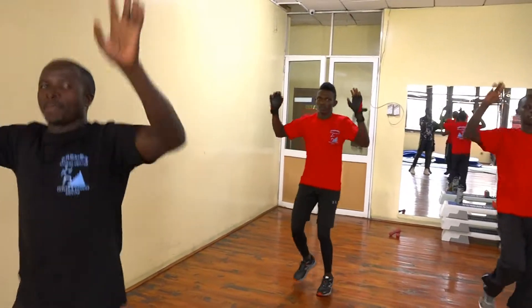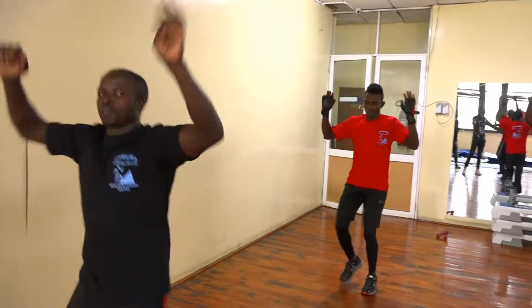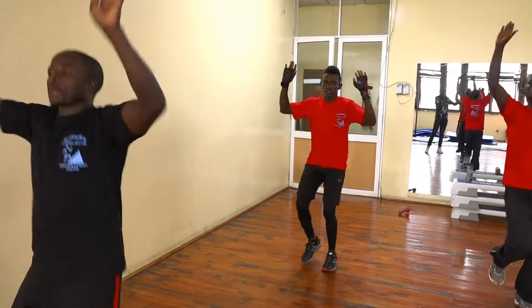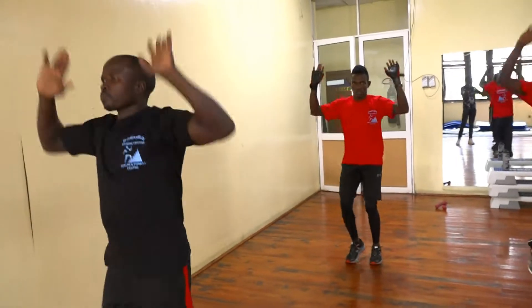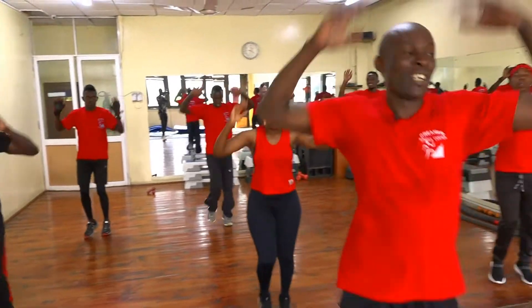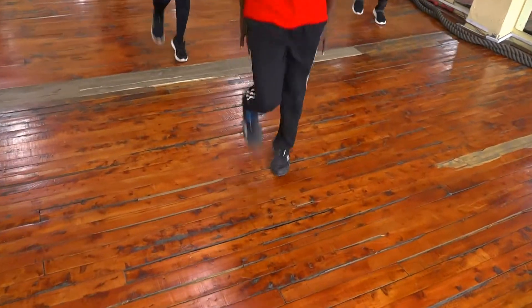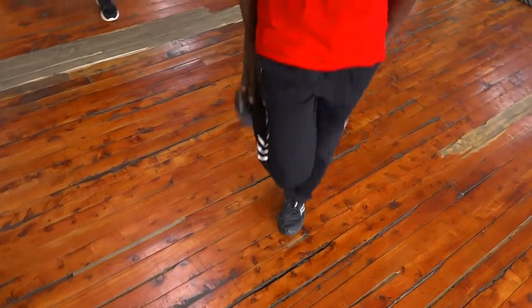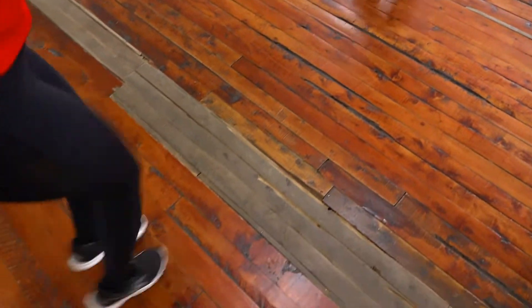Five, four, three, two. Now stick your arms all the way. Eight, seven, six, five, four, three, two. Now drop your arms. Just try to touch your heels. Give me your heels. Give me ten, nine, eight, seven, six, five, four, three, two.